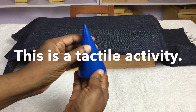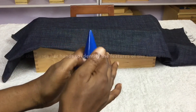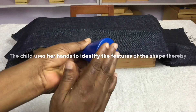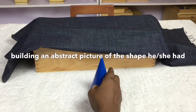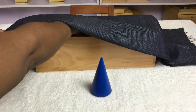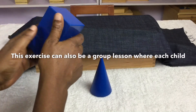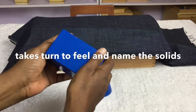This is a tactile activity. The child uses her hands to identify the features of the shape, thereby building an abstract picture of the shape he or she had previously seen, and is able to correctly name the shape. This exercise can also be a group lesson where each child takes a turn to feel and name the solids.